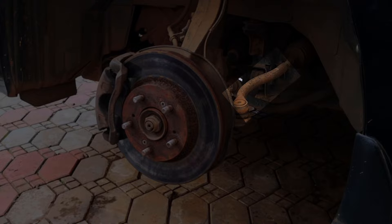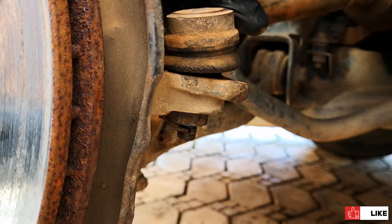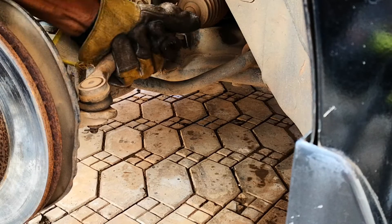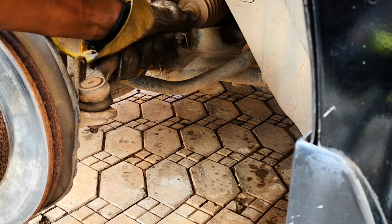That's the outer tie rod end. You inspect the boots — that's one of the first things you want to do. This one has some surface cracks but I don't see any tears. It's movable by hand and it also has some noise in it.